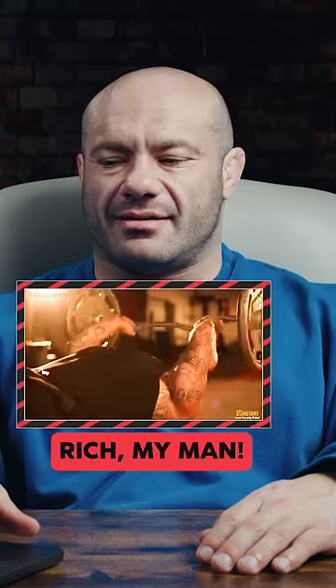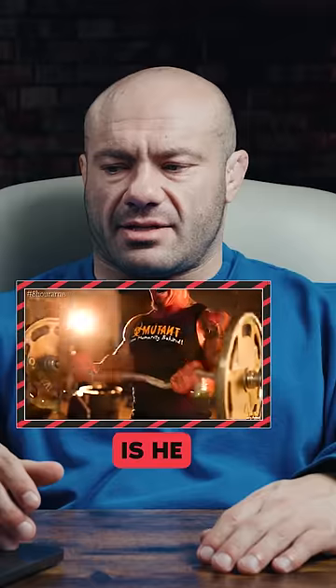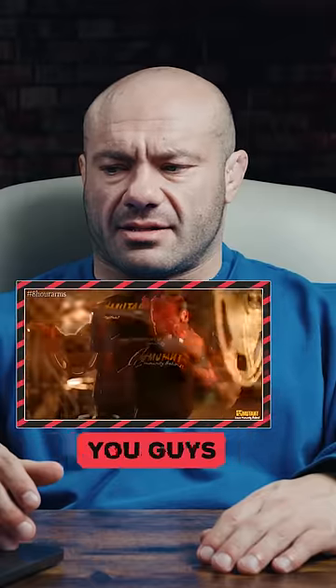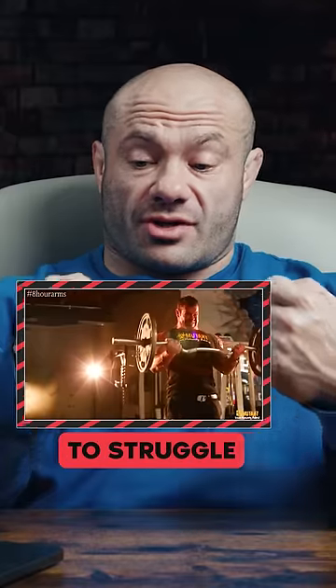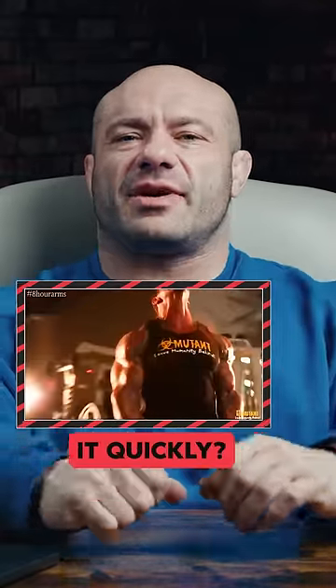Rich, my man. Good technique, good range of motion, Rich. Is he super setting? Maybe he is. You guys see how he slows down to struggle on the concentric, but as soon as he hits that top position, he just kind of lowers it quickly.